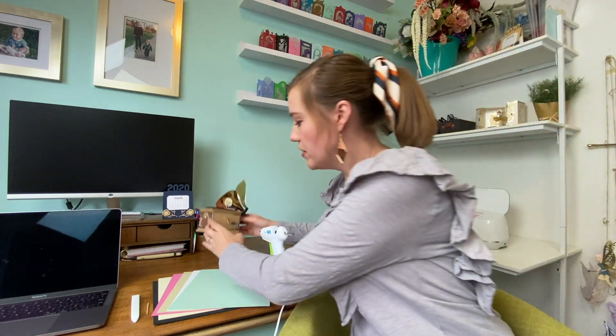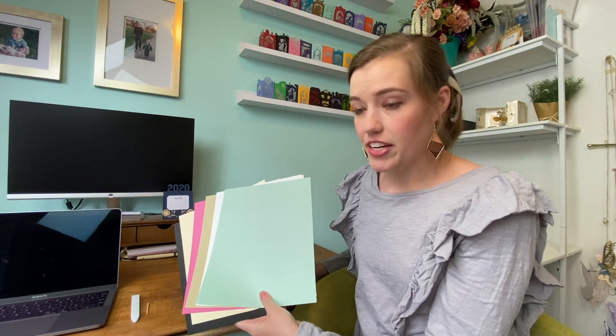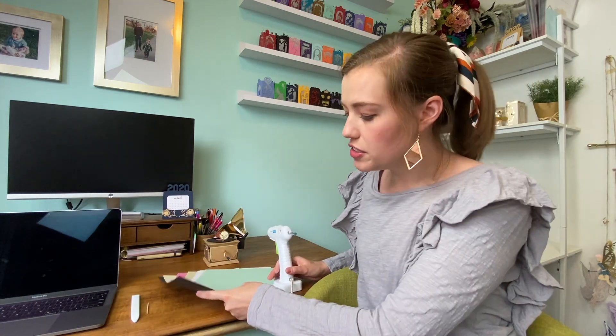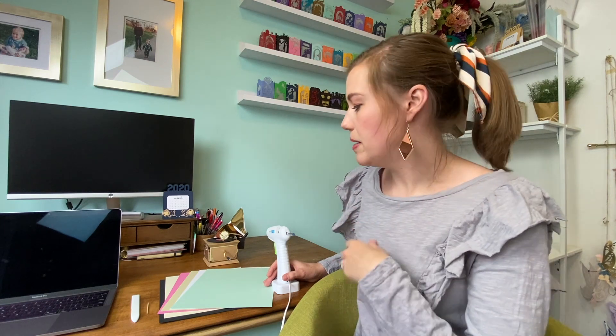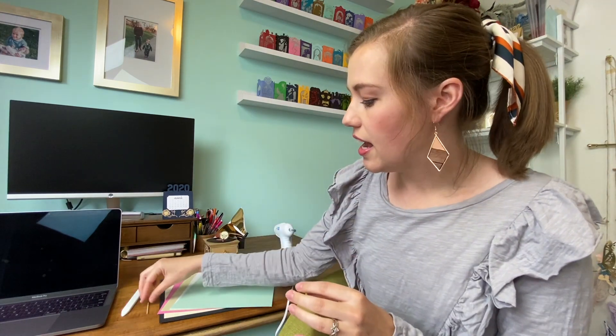All you need for this craft is some cardstock — for me it takes about eight sheets, but depending on how many colors you want to use or how big or small you want to make it that could vary. Hot glue, lots of it. A bone folder if you'd like — I like to use this to get nice crisp edges — and then a toothpick and a cutting machine. I use a Cricut Maker but you can also use a Silhouette or Brother Scan N Cut, whatever you happen to have.